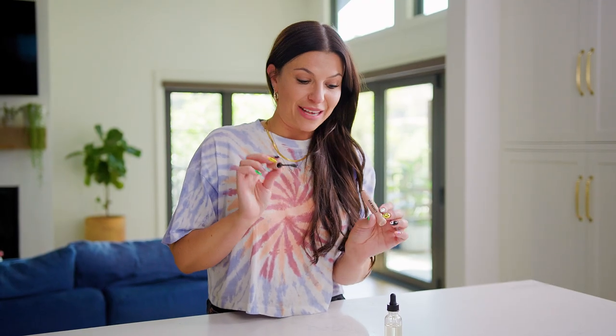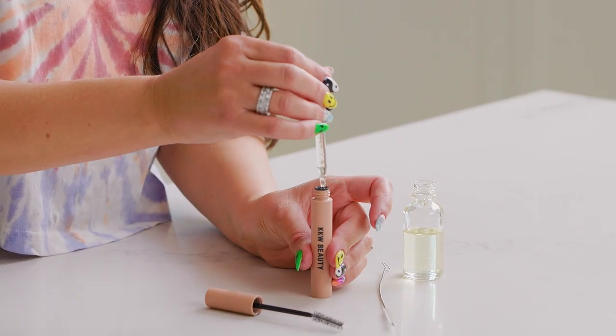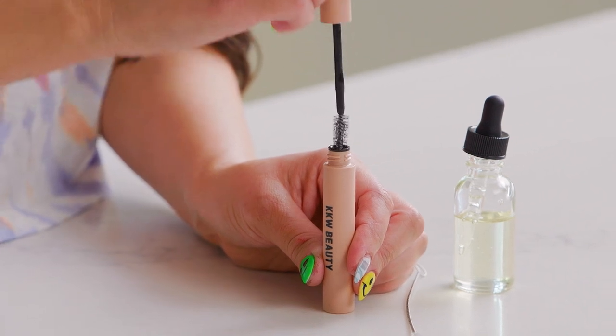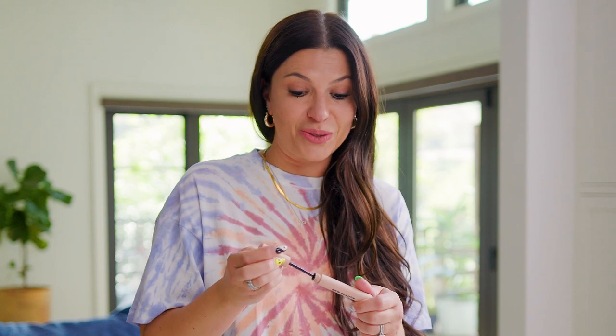Now that we have a perfectly clean mascara tube, we are ready to put in our castor oil. I use a dropper because it's really easy to put the oil in the tube. Now we're ready to put in our spoolie and we have our castor oil applicator. You put it on at night on your eyebrows, brush it through, and then they grow beautiful and bushy. You can also do this with hair gel and use the spoolie to get rid of flyaways.